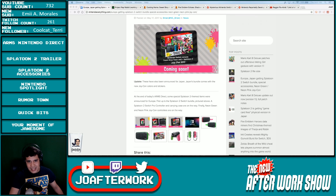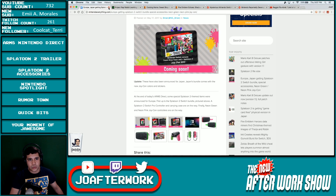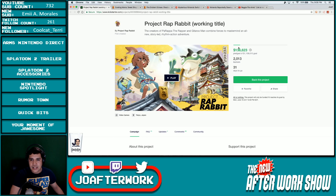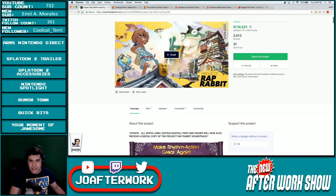That was the Splatoon 2 accessories. So we've got one more thing I forgot to type up above — we'll talk about it real quick. Project Rap Rabbit is the working title to a Kickstarter campaign by the creators of Parappa the Rapper and Guitar Man. This game might or might not be epic depending on if it meets its goal. Right now they've got 2,013 backers with 31 days to go, and a pledge goal of 1.1 million to make this game.